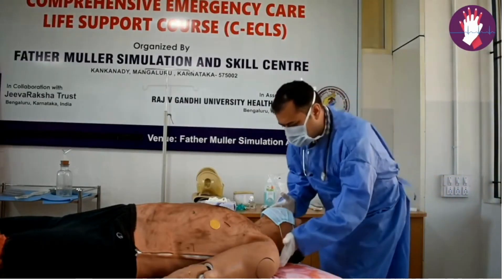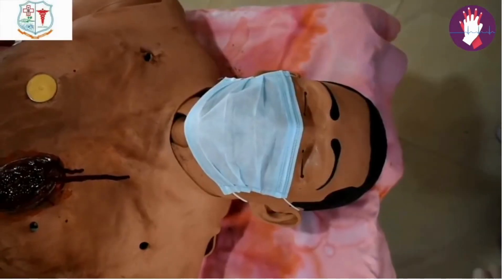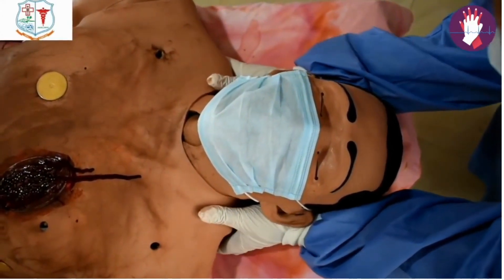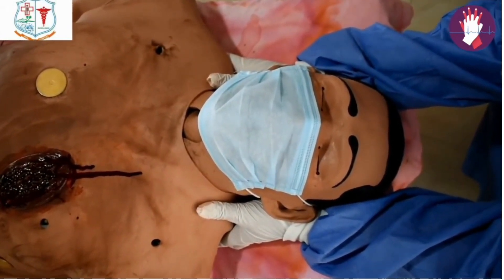Manohar walks and does manual inline stabilization of the neck. As part of inline stabilization, Manohar holds both the shoulders and fixes the head of the patient between his forearms, taking care not to cover the ears.